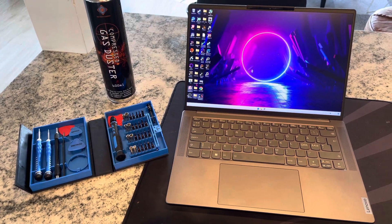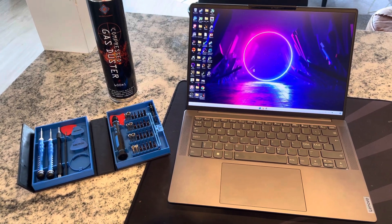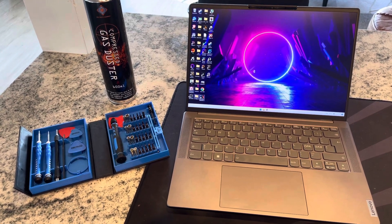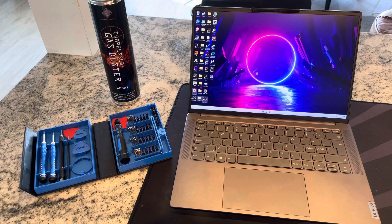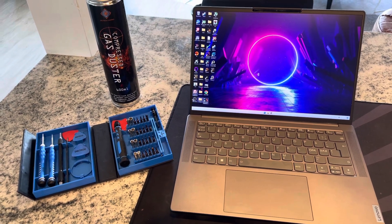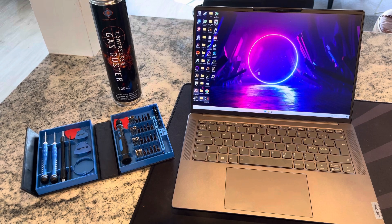So how much dust buildup is there in a laptop during one year's time? I've now been using my Yoga Slim 7 Pro X for roughly a year, and I will now try to open it up and see how much dust buildup there is and to clean it out. Let's go!